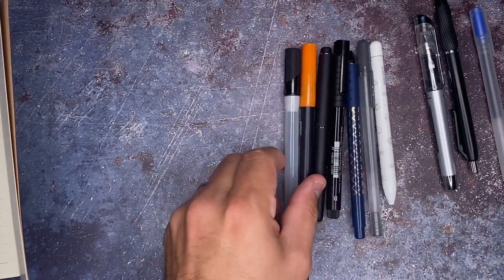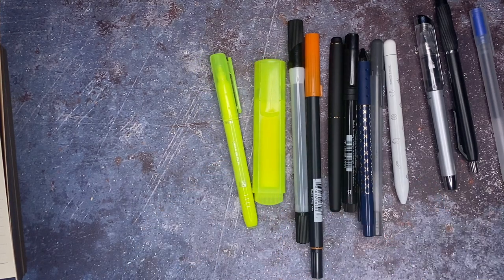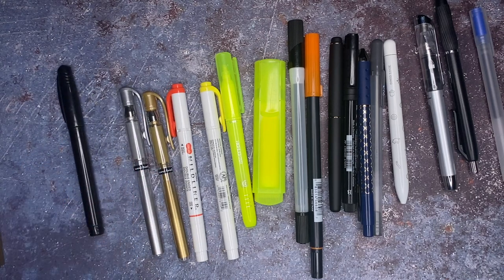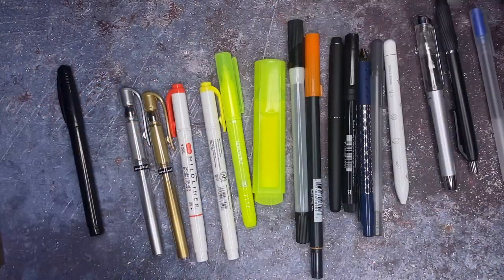Some other colored brush pens. I always like to try out highlighters because they're so bright and you can always kind of see them. We have mild liners, some more gel pens, and the worst thing in the entire world inside of any notebook — a basic Sharpie marker.